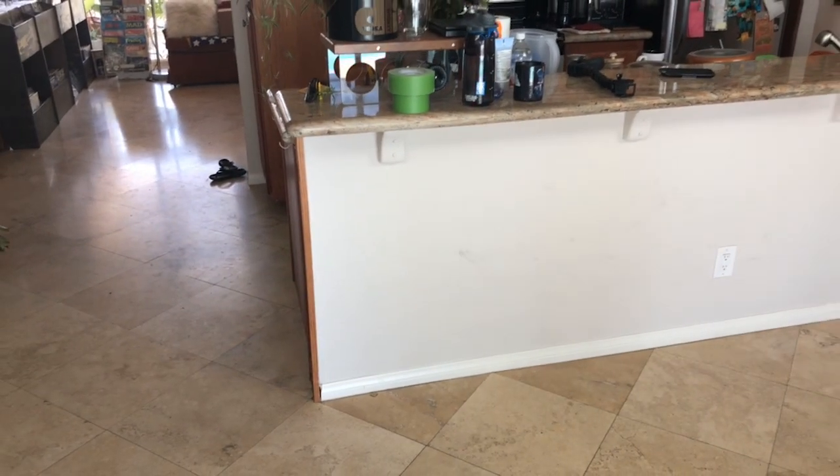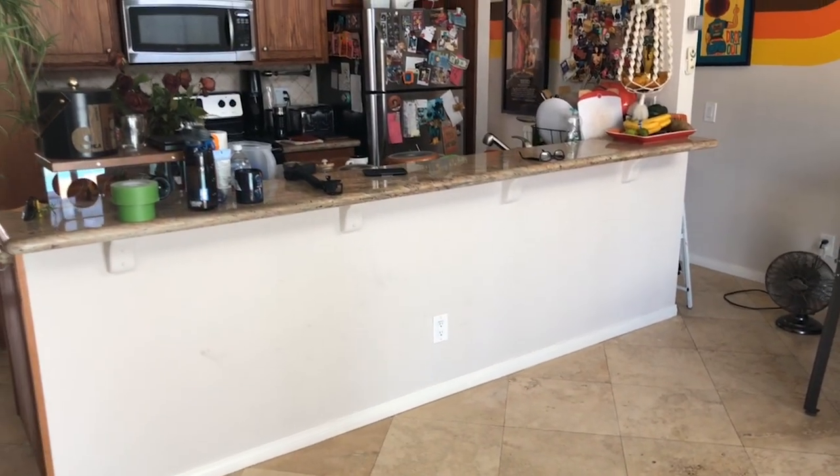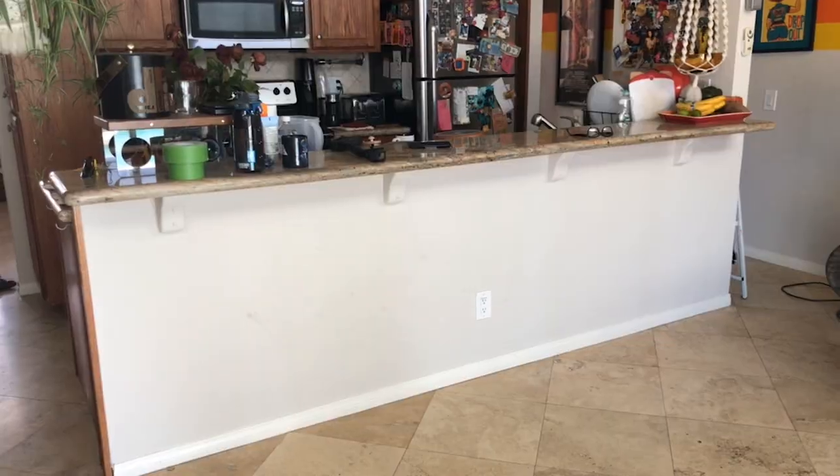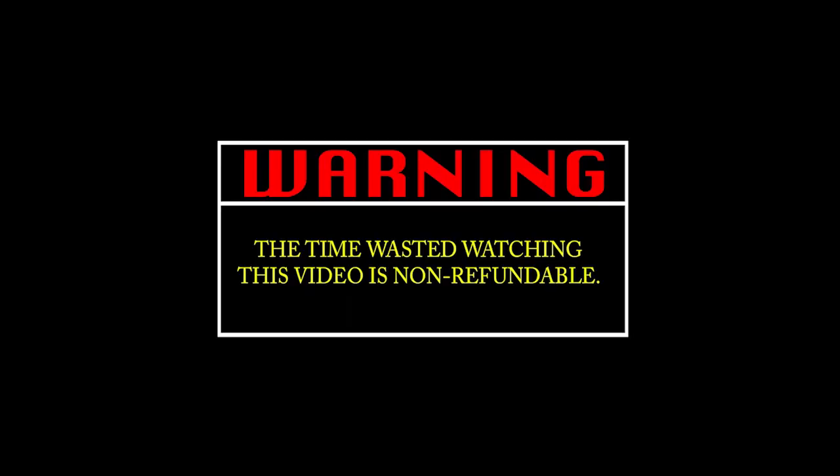So here's the bar in my kitchen. As you can see it's white. I'm gonna do a giant sunset — 70s style. There's always different ways to do stuff, but I'm going to show you the way that I do it. Super graphics. Warning: the time wasted watching this video is non-refundable.